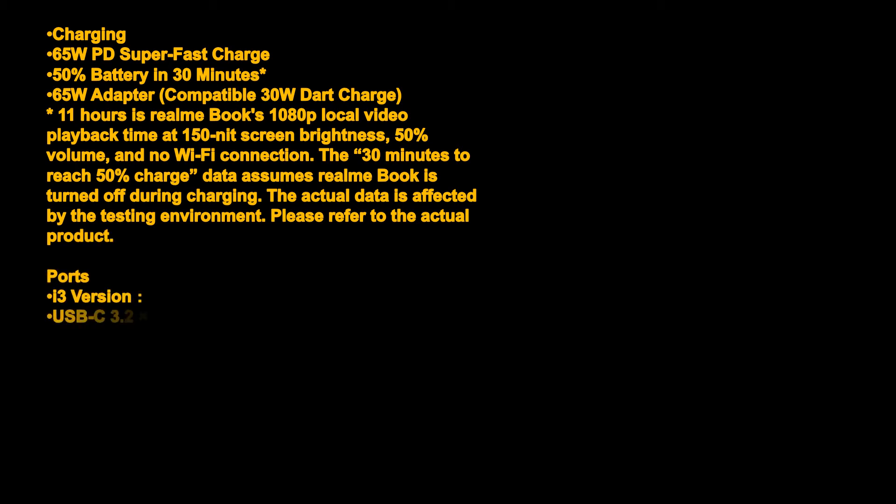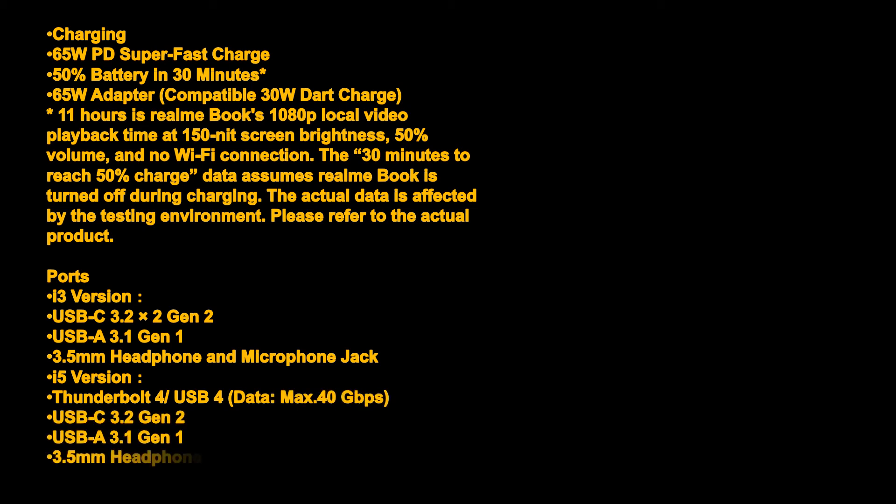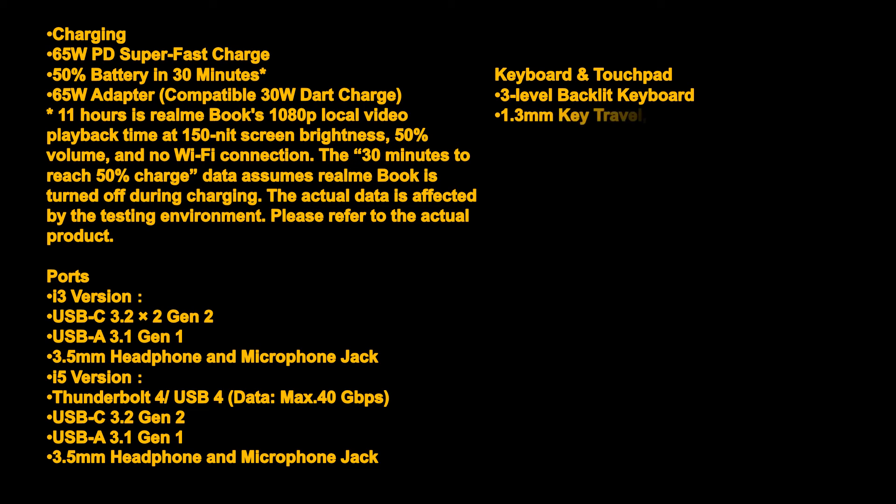Ports — i3 version: USB-C 3.2 ×2 (Gen 2), USB-A 3.1 (Gen 1), 3.5mm headphone and microphone jack. i5 version: Thunderbolt 4 / USB 4 (max 40 Gbps), USB-C 3.2 Gen 2, USB-A 3.1 Gen 1, 3.5mm headphone and microphone jack.